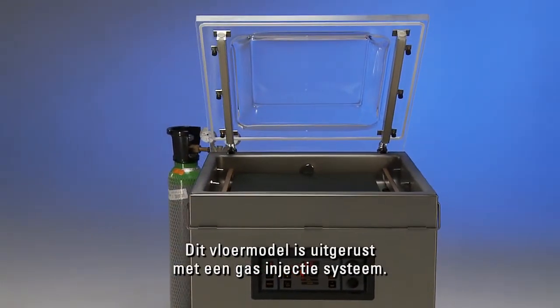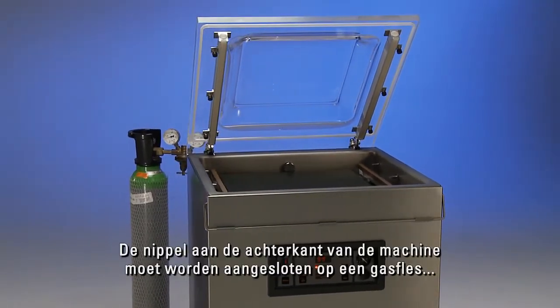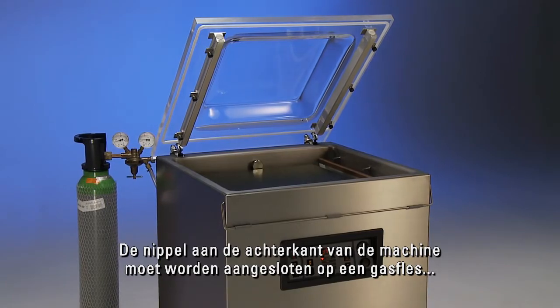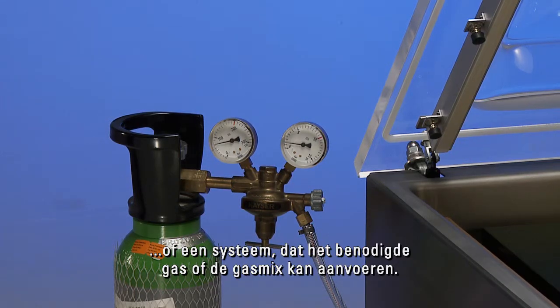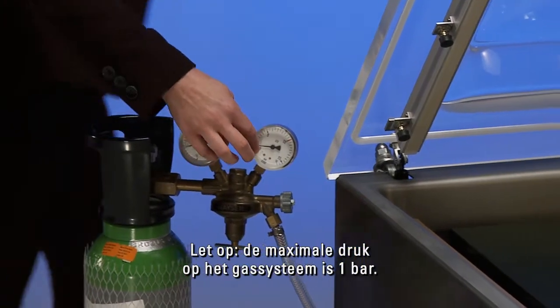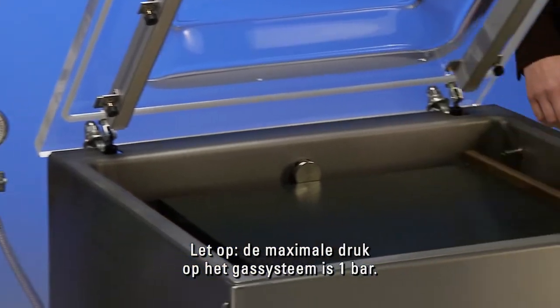This floor model is equipped with a gas flush system. The hose nipple in the back of the machine needs to be connected to a bottle or a system that can supply the required gas or gas mix. Please be aware that the maximum pressure on the gas flush system is one bar.